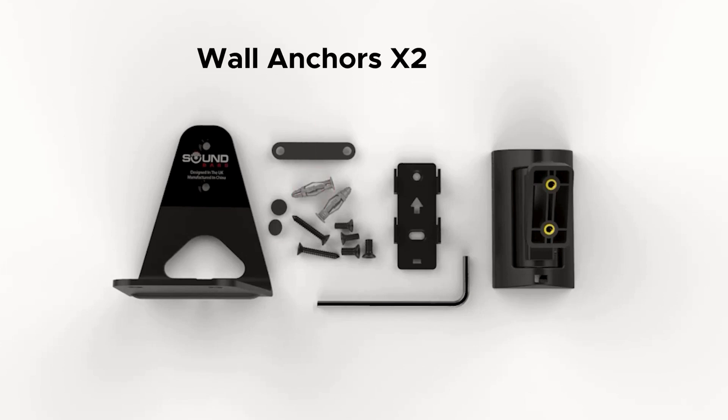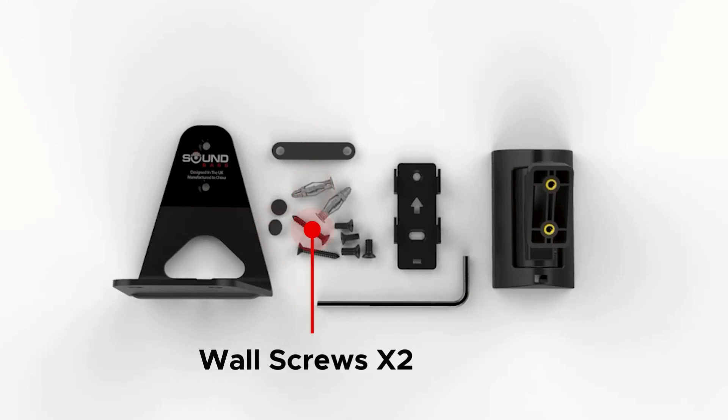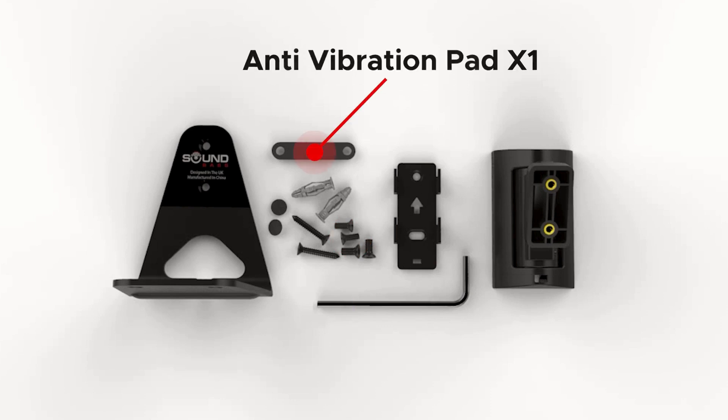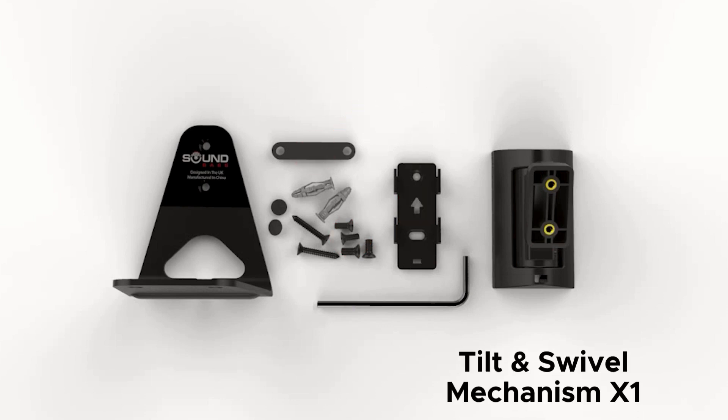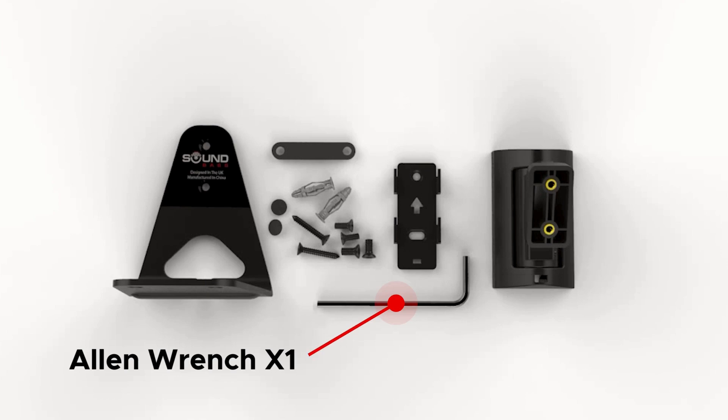Two wall anchors, two screw covers, two wall screws, four M5 screws, one anti-vibration pad, one wall mount, one tilt and swivel mechanism, one speaker mount, and an Allen wrench.